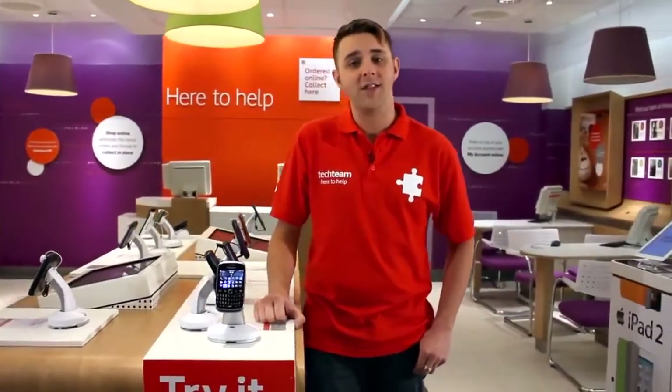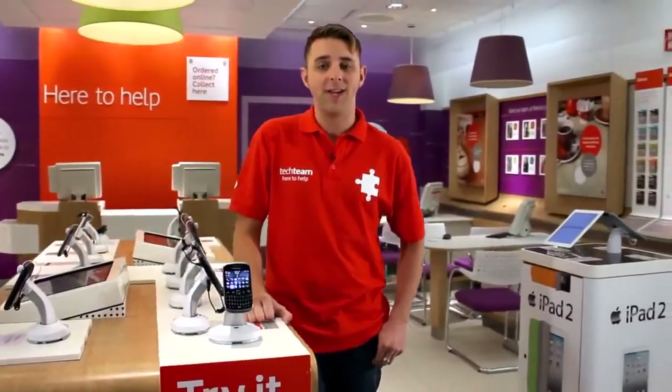For more help and support on the BlackBerry Curve 9320 or a wide variety of other devices, check out the Vodafone UK YouTube channel.